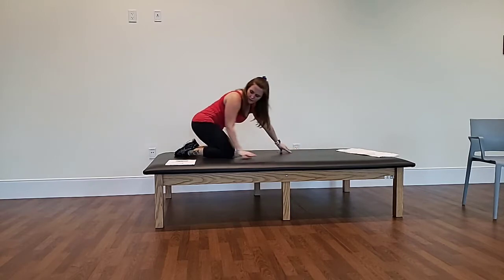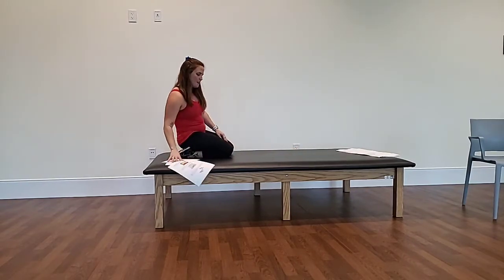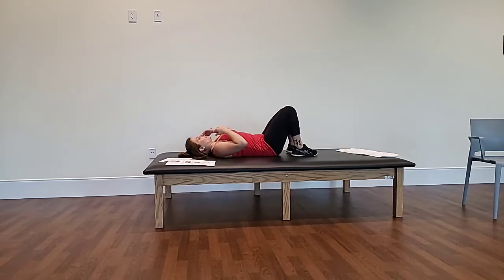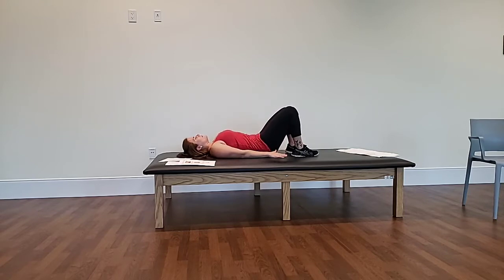The next exercise is the bridge pose. We're going to lay down on our back. Low back is into the ground, your feet are up apart with a space between your legs. Palms rest by your sides, and we're just going to push through the heels to lift the hips off the ground. You're squeezing your core and squeezing your glutes in the back. Your quads are nice and firmed up. Hold for a few seconds, then release down.